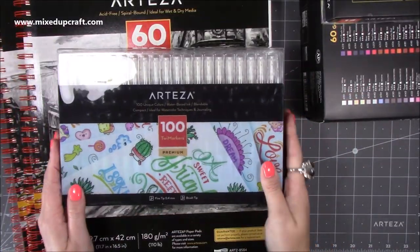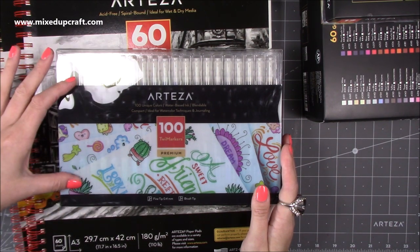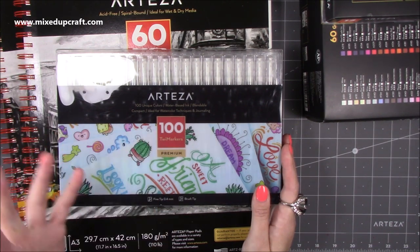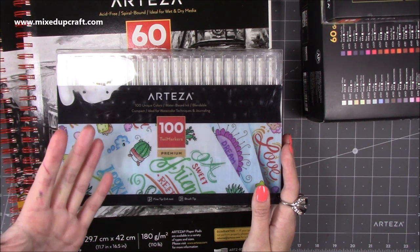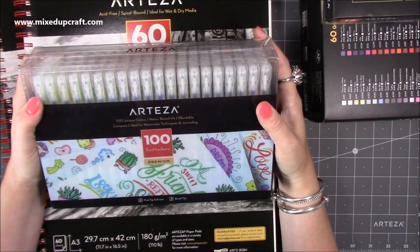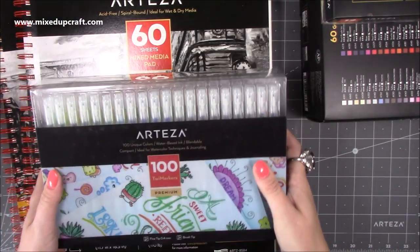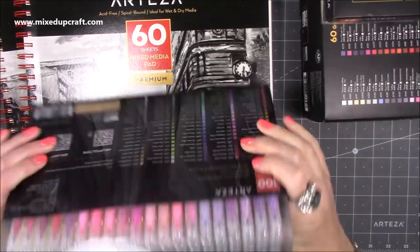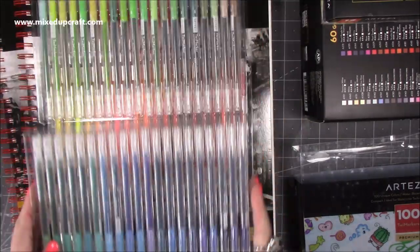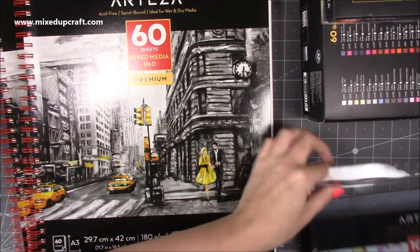Then I saw these — I think they're called Twi markers because they're twin-nib. It's 100 Twi markers: 100 unique colours, water-based ink, blendable, compact, ideal for water techniques and journaling. Think of an alcohol marker but water-based. I'm looking forward to using them — there's a huge variety of colours and you get five trays. I'll be doing detailed reviews so that will be more detail for you.